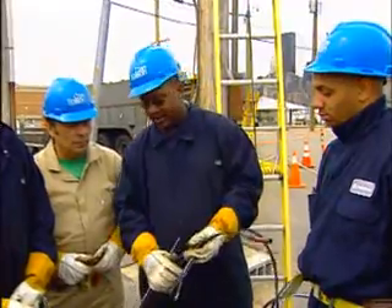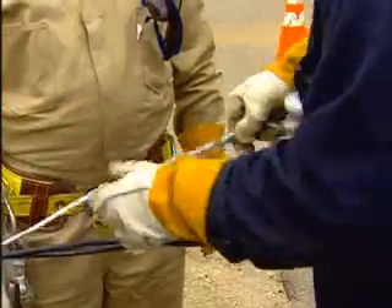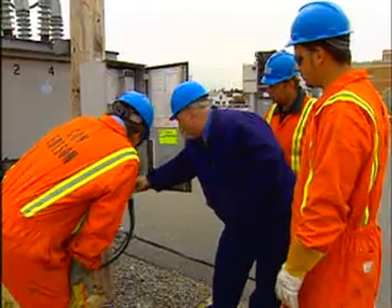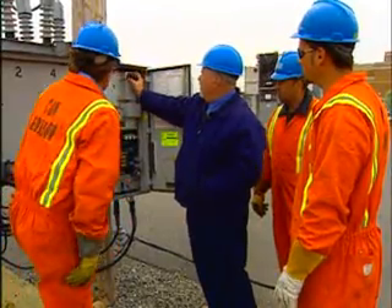Stagger the connections. Apprenticeships and training programs, sponsored by unions, are the best way to learn the required skills and critical safety procedures for this job. Then we'll come up here and we'll test the potential indicators.